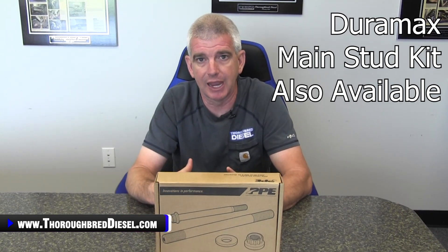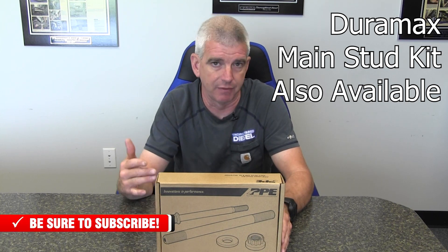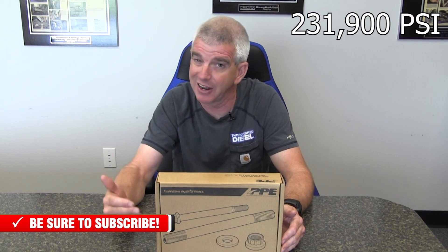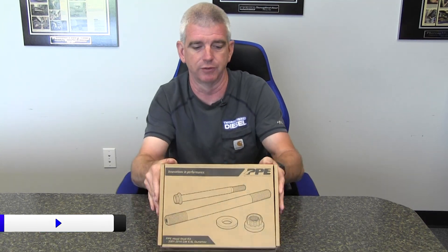Just because they're new to the game, they've covered a bunch of the different year makes and models that we've got out right now. They've also done a really good job with the technical aspects of these head studs. These head studs are 231,900 PSI tensile strength — super high strength studs. They are also centerless ground for dimensional accuracy, and the threads are rolled to a military spec, which gives the threads more strength and less stress on the threads themselves. So as far as the technical aspects of this product, it is definitely what we are looking for in the field.